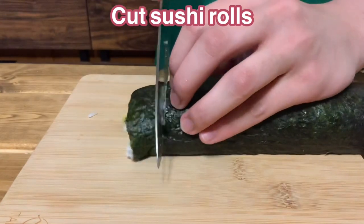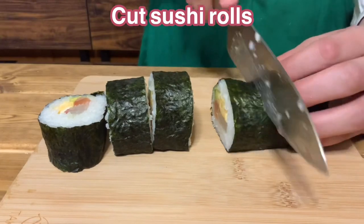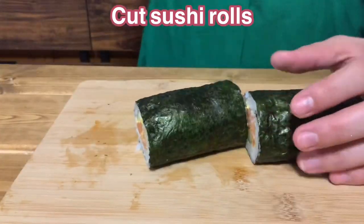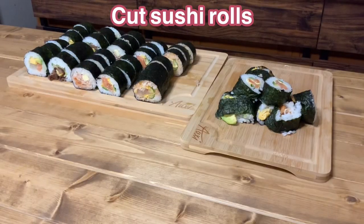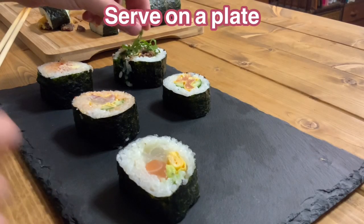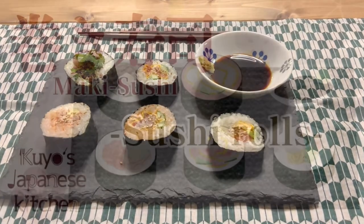Cut off both ends of each sushi roll and cut each roll into six equal pieces. The five completed rolls are: beef egg roll sushi, kimchi cheese roll sushi, summer egg roll sushi, and sea rim egg roll sushi — five beautiful sushi rolls completed. Serve on plates, place perilla leaves on top of the beef egg roll, and put sesame seeds on top of the other sushi. Prepare soy sauce. The rolled sushi dish is completed.